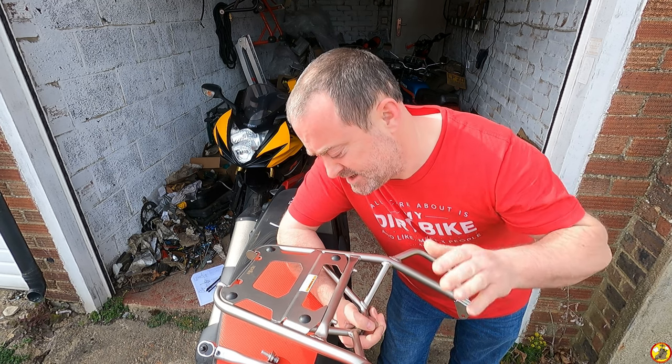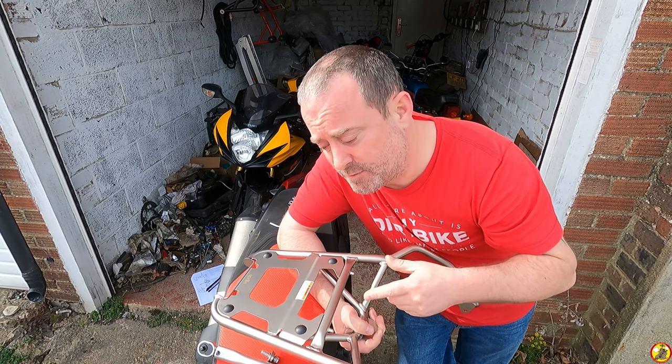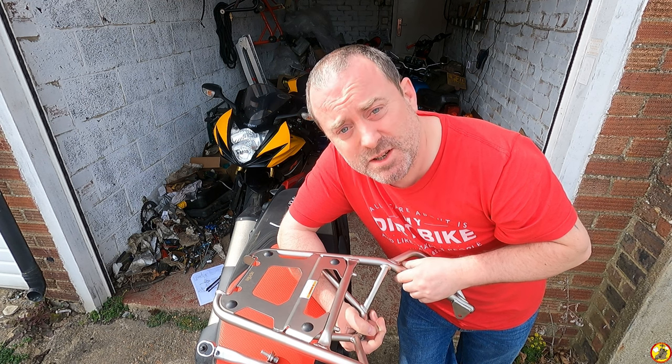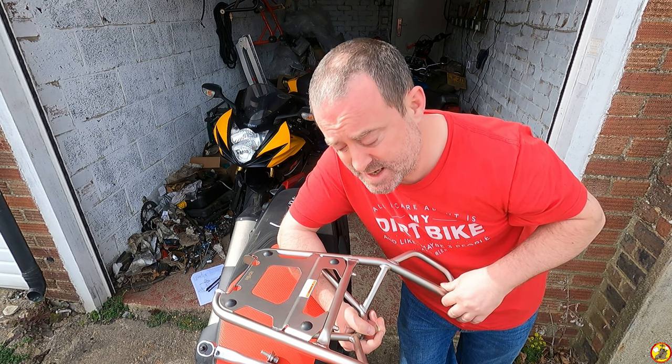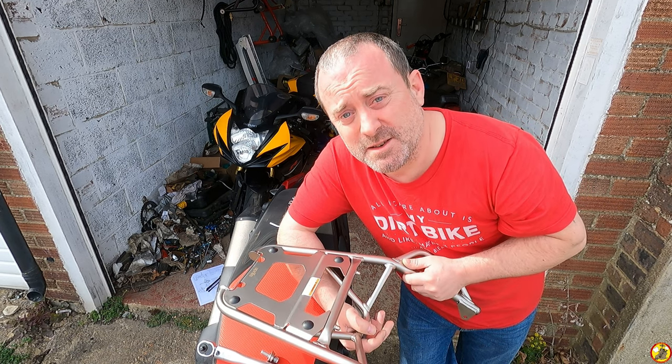Yo there ladies and gents, how's it going? I've got myself the official Aprilia rear rack for my Tuareg 660 and I wanted to do a little install video of it for you so you can just see how easy it is to mount it. It is pretty damn straightforward — it's not going to take a rocket scientist to mount this.